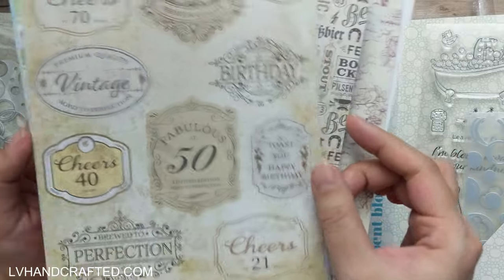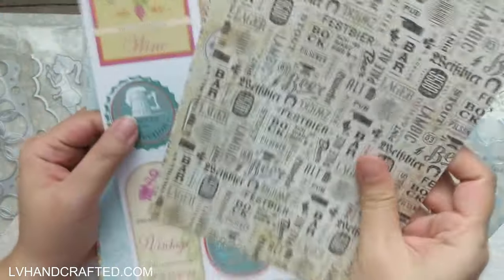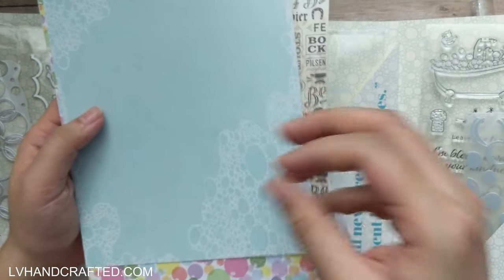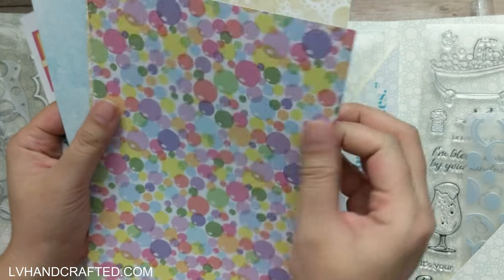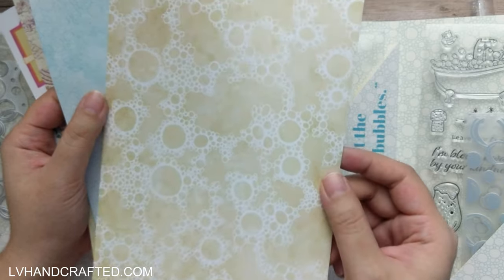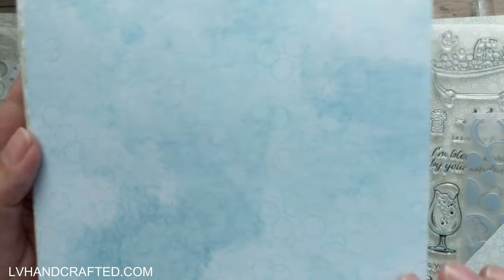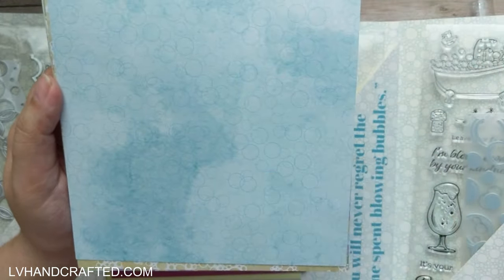Here's another one that could be wine bottle labels as well — so these are along the alcohol interpretation of bubbles. Then the other interpretation of bubbles is actual bubbles, like a bubble bath. These are pattern papers — if I had to guess, I'd say maybe 60-pound cover weight, so a nice lightweight cardstock, good for layering. They are single-sided and A5 in size. It's sort of a bubble pattern overlaid on top of a watercolor design — it might be too subtle for my camera to pick up, but it's really lovely.